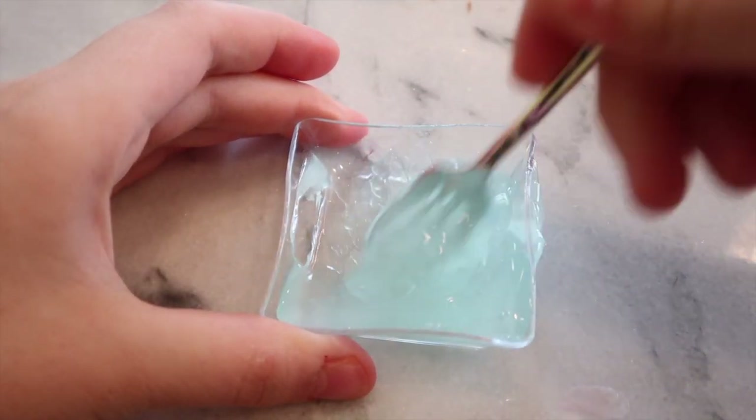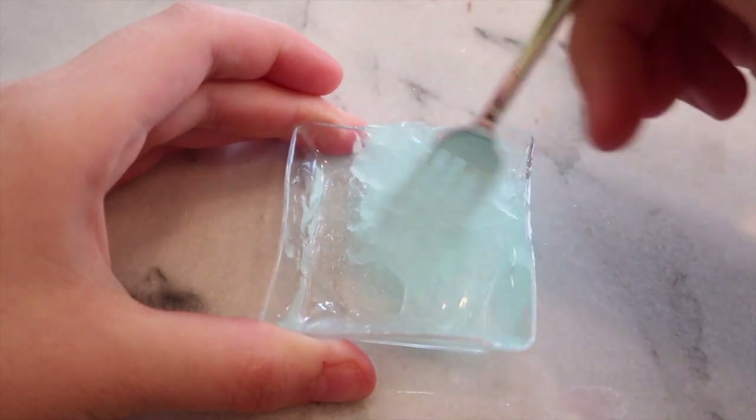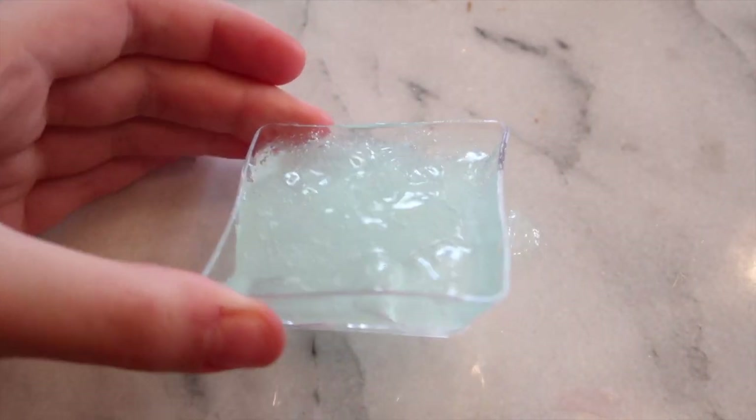I'm going to mix it a lot — you want to mix it so much that a lot of air bubbles form, it'll make a slime-type substance. These slimes aren't holdable, so FYI, I don't want you guys to get mad and say these recipes are fails — most of them are holdable. I'm going to put it in the freezer for about 10 minutes.